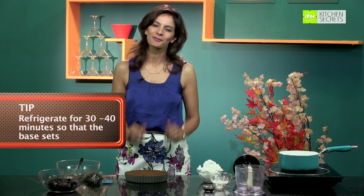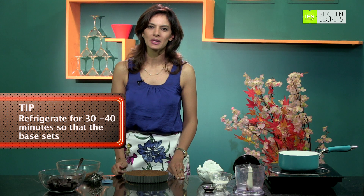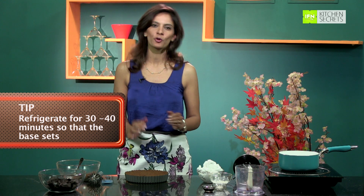Now I have prepared my biscuit base for the tart. I am going to refrigerate this for at least 30 to 40 minutes so that it really sets before we pour in the chocolate. Let's take this to the refrigerator.